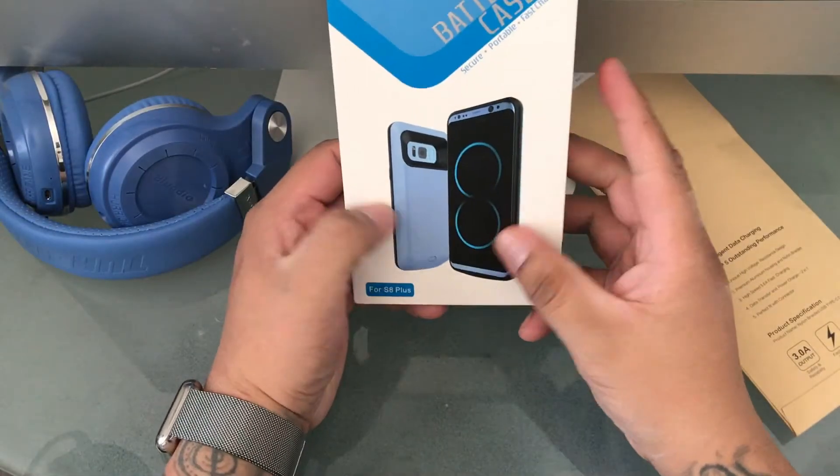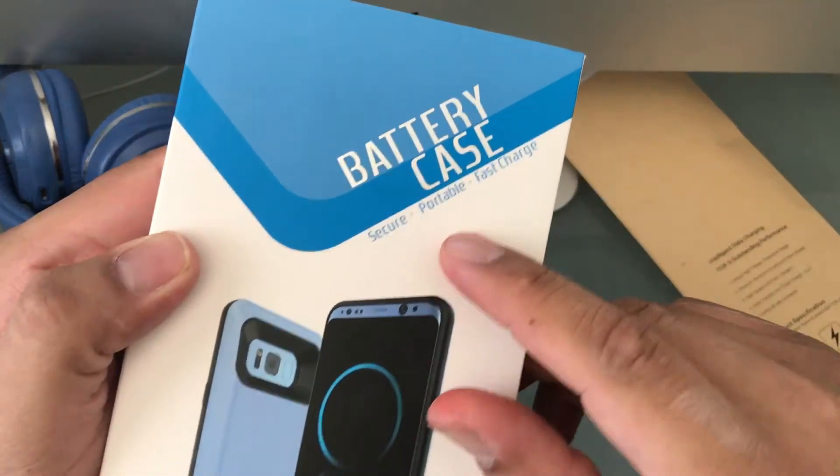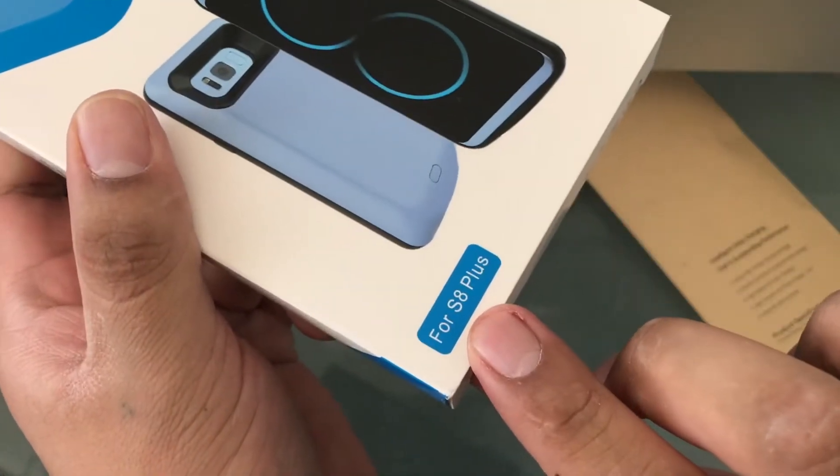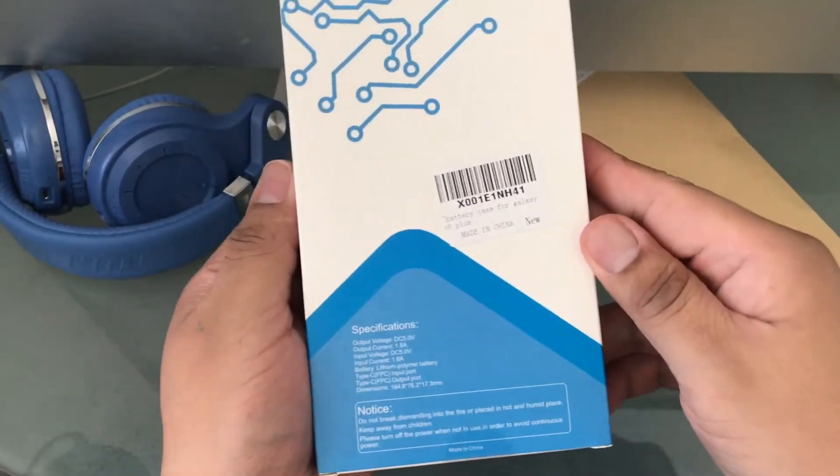Hey guys, what's going on? I'm back here with another unboxing and quick review. What we got here today is a battery case for the Samsung Galaxy S8 Plus. Let's look at some specs real quick.